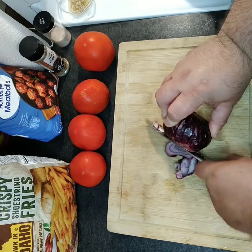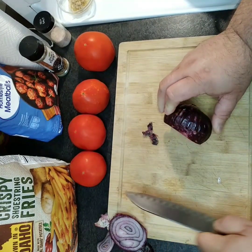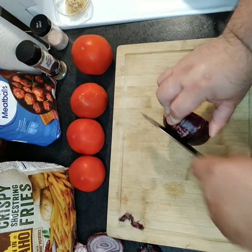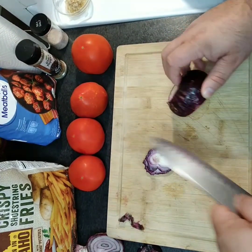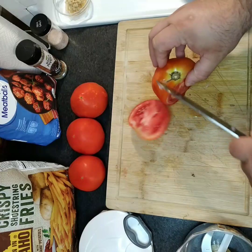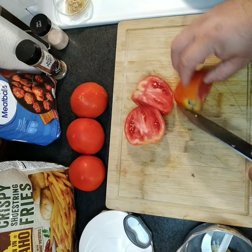We're gonna dice up this red onion — it doesn't have to be anything special because we're just gonna throw it in the skillet in a second. Go ahead and dice it up real quick.